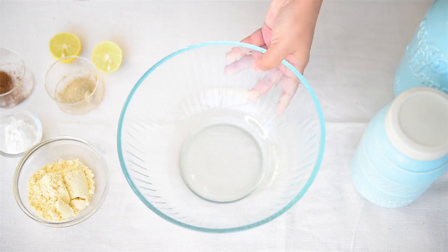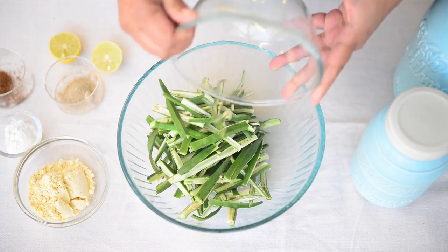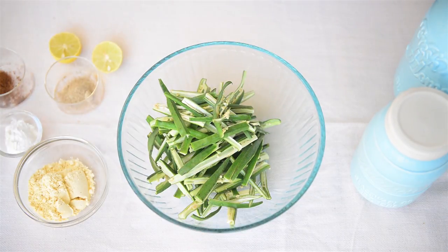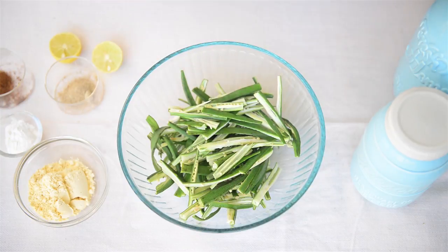Now we'll add this bindi into a bigger bowl. Also make sure to remove as many seeds from this bindi as possible, because while frying those seeds get burnt and do not give a very tasty feel to the dish.